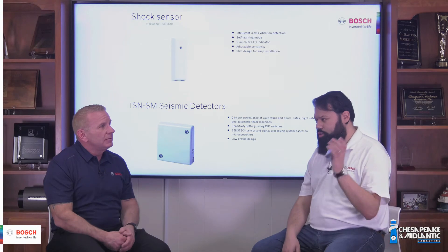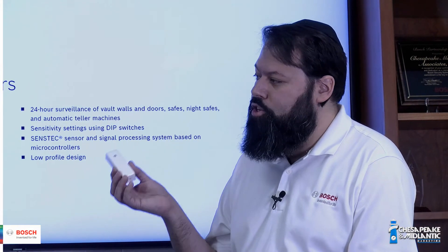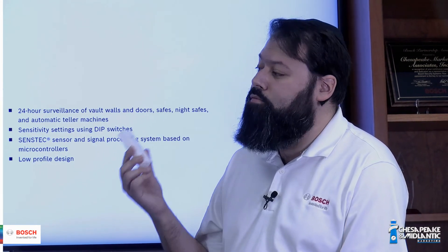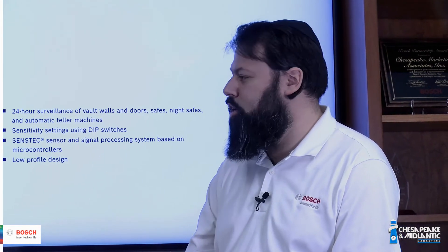You can adjust the sensitivity on the seismic detector, and the shock sensor is a learning detector with limited sensitivity adjustments.